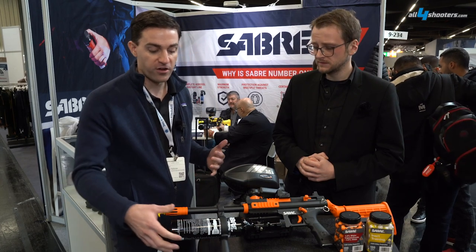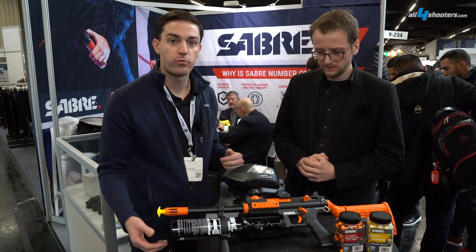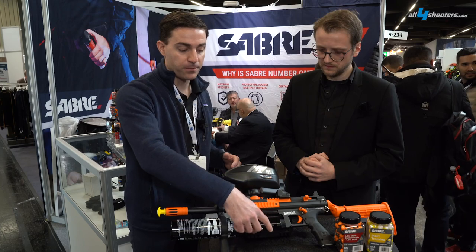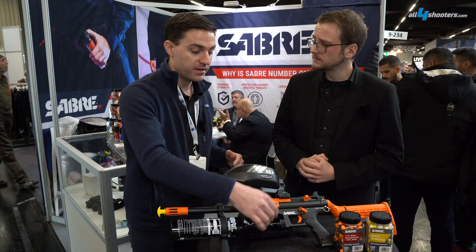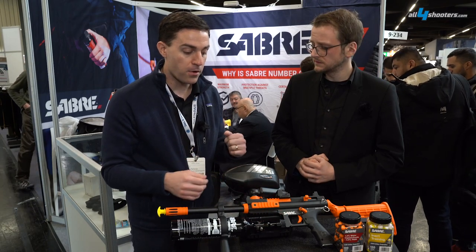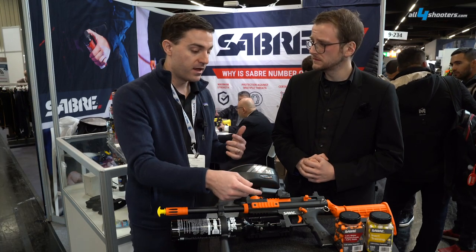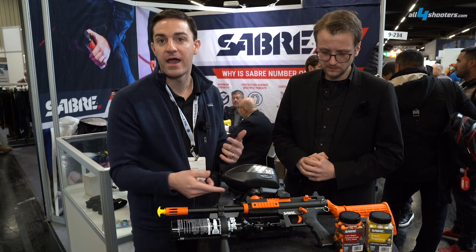It features a 30 cubic inch high pressure air tank, which is rated for 300 trigger pulls. Additionally, the air supply is supplied through the air supply adapter — you spin this on to engage the air, you spin it off to disengage the air. It's got common AR components, like Picatinny rails. You've got actually three of them, so you can put a red dot sight on there, a weapon light, or a laser.